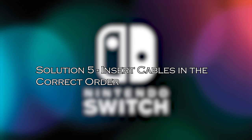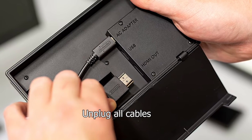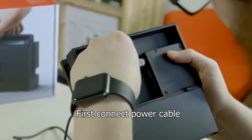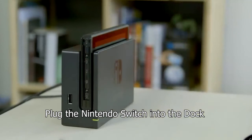Solution 5: insert cables in the correct order. The Switch dock works appropriately only when the cables are inserted in a specific order, so you may try this trick to get rid of this issue. Unplug all the cables from the Switch dock, including the HDMI cable, power cable, and Switch peripherals. Now, firstly connect the power cable to the Switch dock. Next, insert the HDMI cable. At last, plug the Nintendo Switch into the Switch dock.